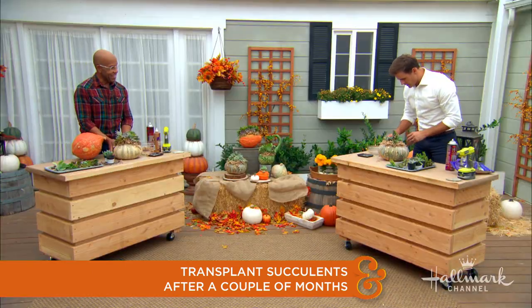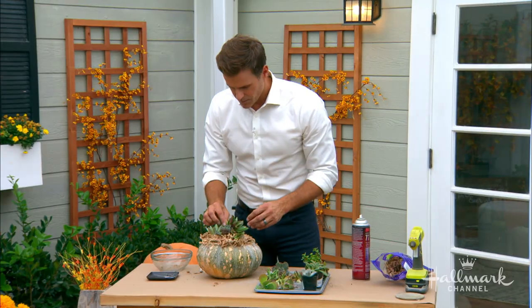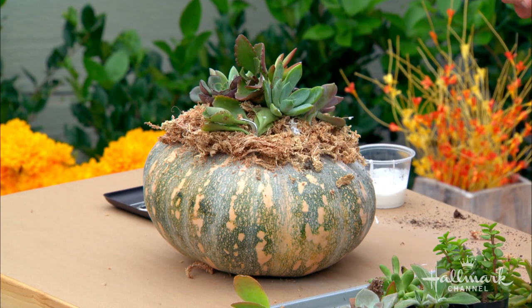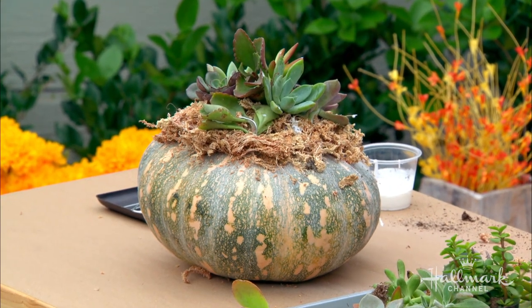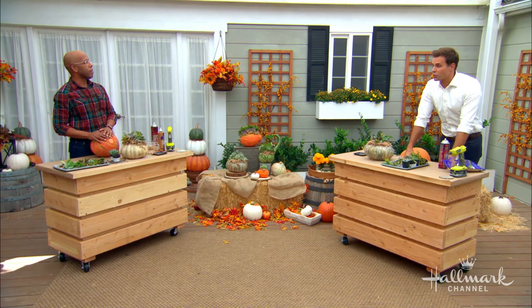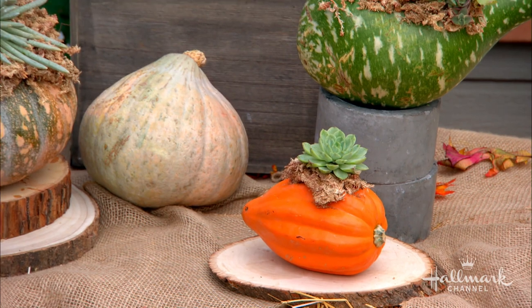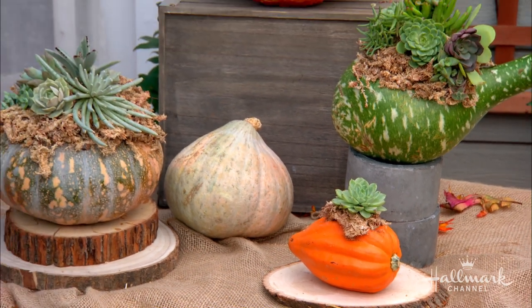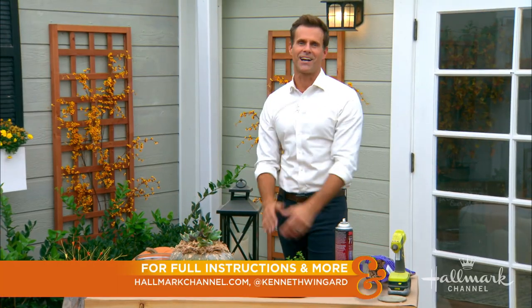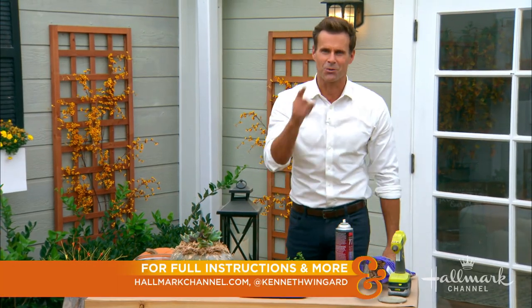Look how good that looks! It looks even better on camera. Who are you going to give it to in your community? I'm going to give this to some of the teachers who have been working so hard for Lucas and Layla. They've been doing amazing. I'm going to make some more. For full instructions, visit HallmarkChannel.com and connect with Ken on his social media page.